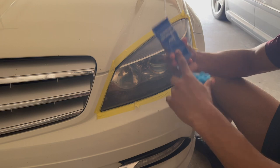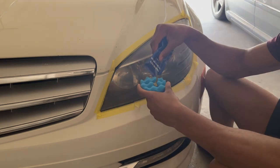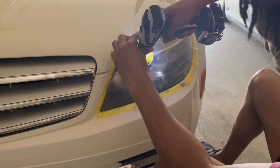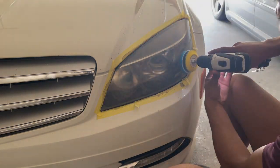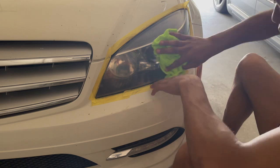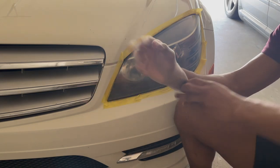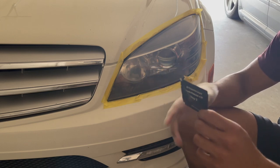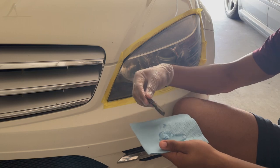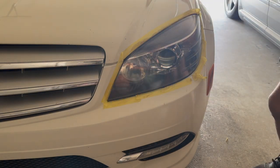Next up is the step two polishing paste — this is enough for both headlights. I'll take half of it and put it on the polishing sponge. Then I spray it again and wipe off the excess polish. The last thing is to put on the glove that comes with the pack and apply step three UV protection, which prevents oxidation from getting back onto your headlamp. I apply it with the blue cloth, and now we're done. That whole process took about 20 minutes.